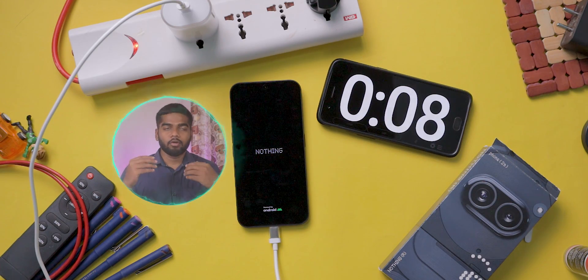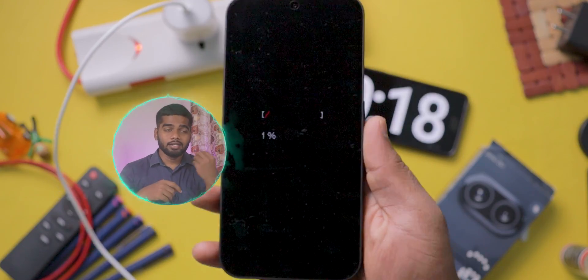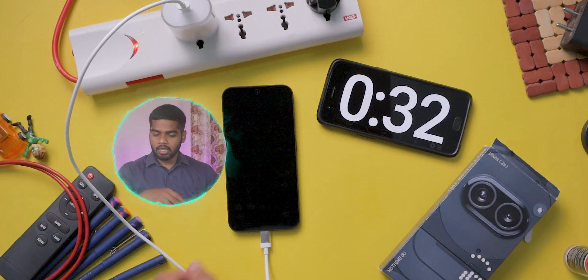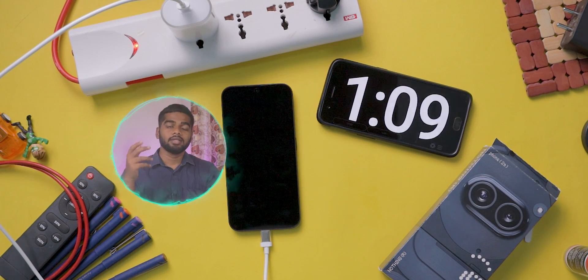This mobile supports a maximum of 45 watts of wired charging and there is no wireless charging support. If you see the regular Nothing phones, the charging speeds are higher than this.